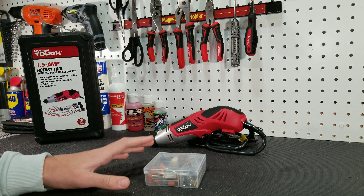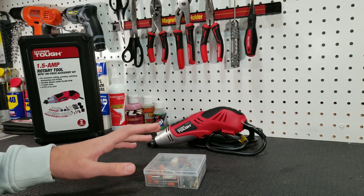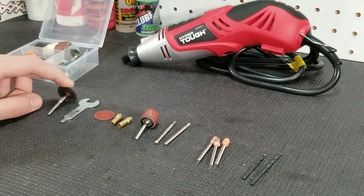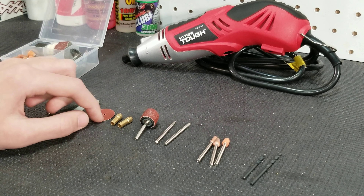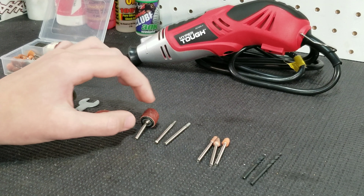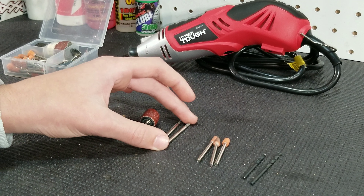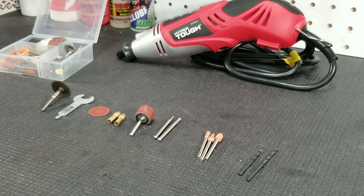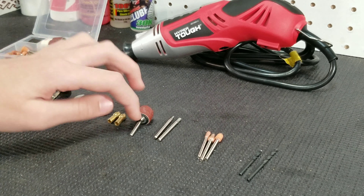So that was a lot guys, but we have only found that some of these items work best for RC applications. Those items would be the cutoff wheels, the sanding and cutting mandrel, the wrench, the sanding disc, the collet sizes, the sanding drum and sanding bands, the diamond points, the grinding stones, and the two drill bits. However, most of the time we usually use the cutoff wheels and the sanding drum.